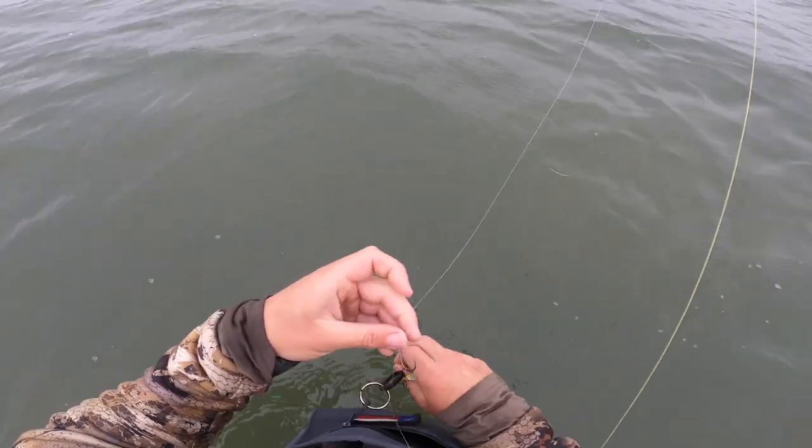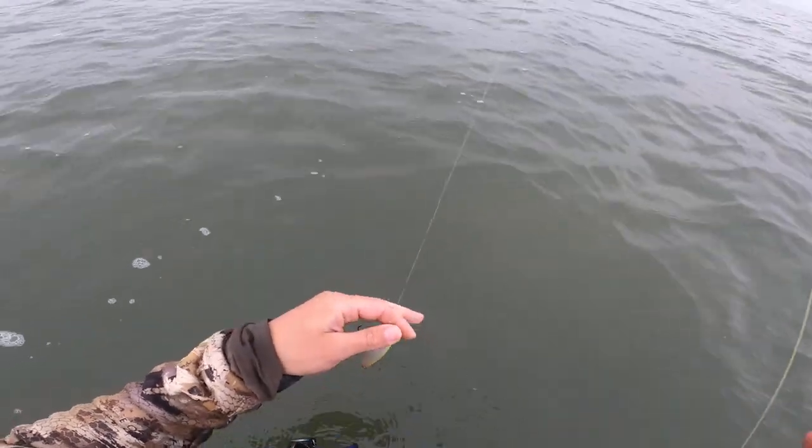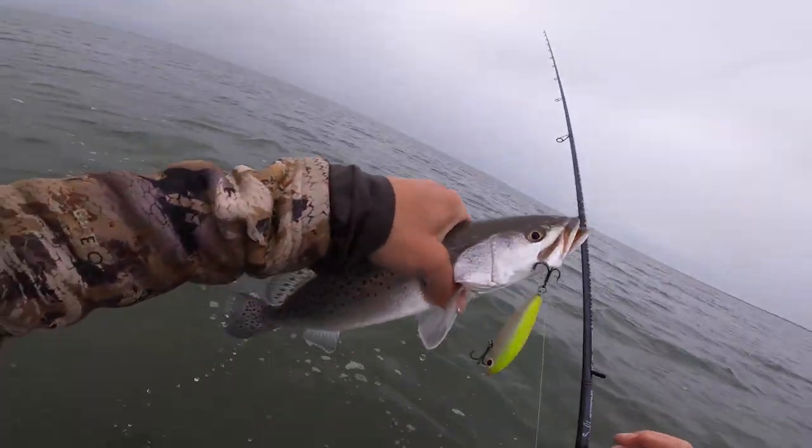I fish paddle tails 90% of the time. It just seems like there's some days that it's not working out, and I really find that these twitch baits are a good filler for those situations because they do a good job of invoking a very serious reaction strike from those trout that are after big baitfish meals. I wanted to show you guys really quickly how to work these.